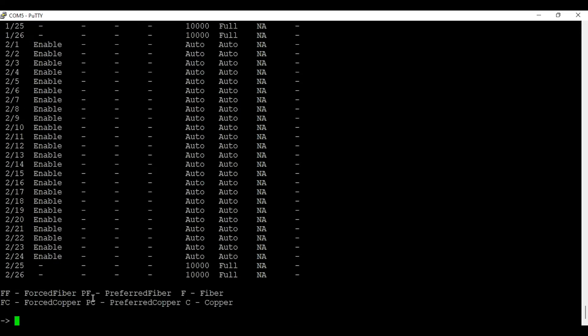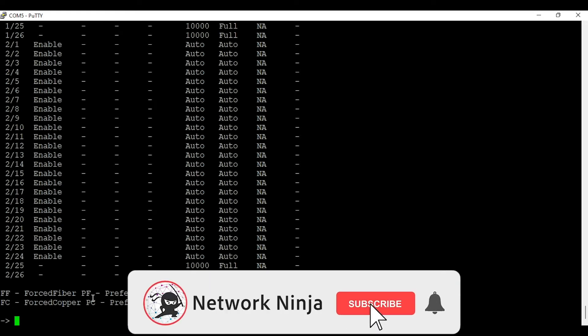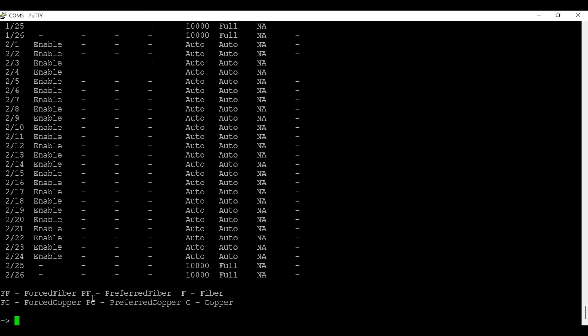That's it — this is how you stack two Alcatel switches together. You can stack up to six switches in one virtual chassis using the same process. Make sure you change your slot number or chassis ID depending on the number of switches in your stack. If you like this video, don't forget to smash that like button and subscribe to this YouTube channel. I will see you in the next one — till then, bye bye.